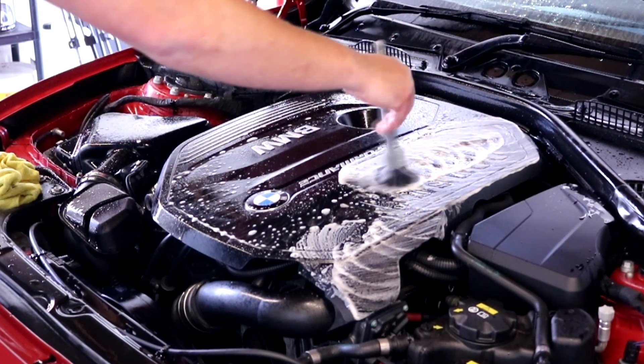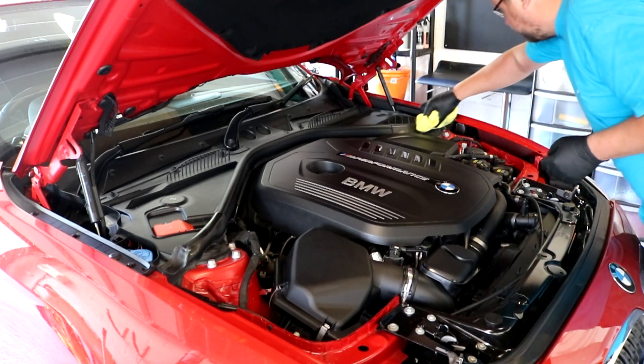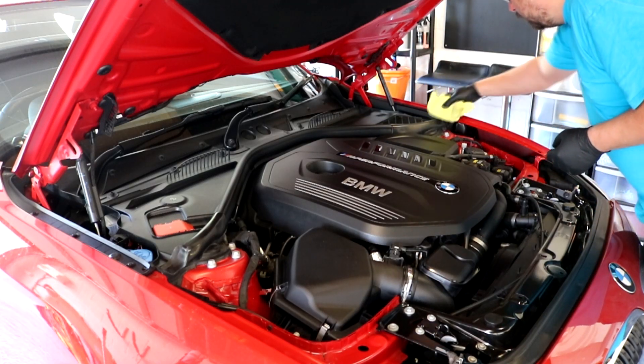Today the weather is starting to warm up and it makes all the detailing a little bit nicer and more enjoyable. Today what I wanted to do on the M140 — sometimes it's nice to do specific jobs on the car where that's all you do. My goal for this morning was just to really clean the engine bay on the M140 to a good standard, which I hadn't done before, and then dress up all the plastics and rubber in the engine bay.